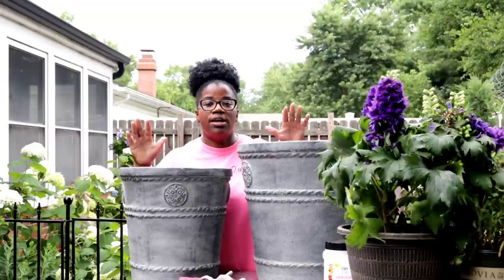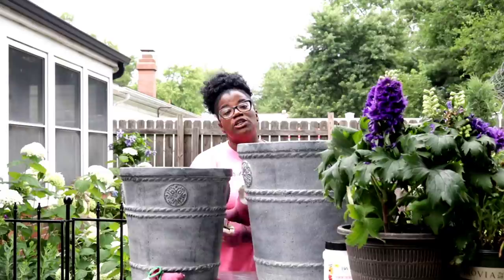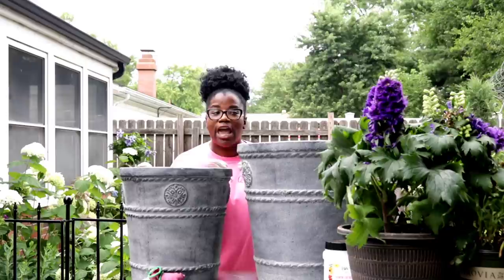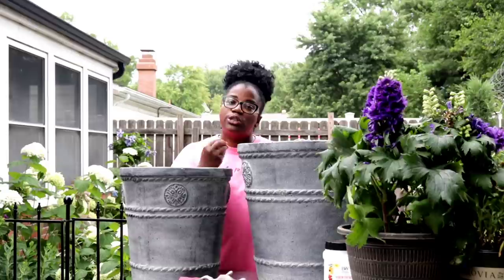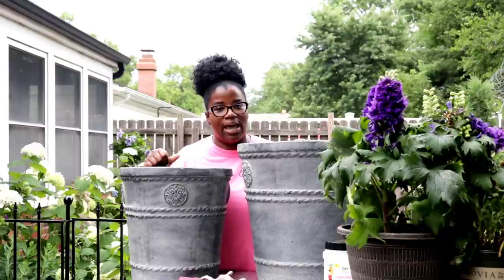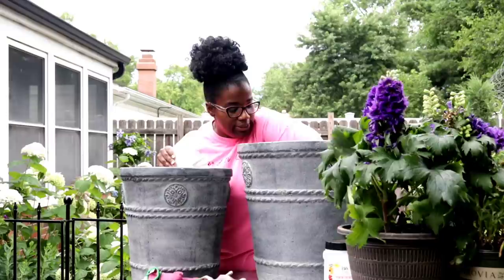These are the two containers that we're going to be planting up. In today's video, I'm going to be showing you guys a couple of tips and tricks and just a few different ways that you can save money when you're planting up containers. The first thing I'm going to do is add just a simple coffee filter at the bottom. What the coffee filter is going to do is help prevent soil from leaking out of the bottom of the container. I have my coffee filters here, so I'm just going to go in and put two of these in.